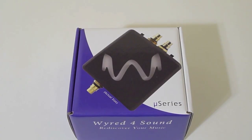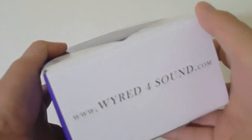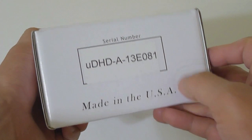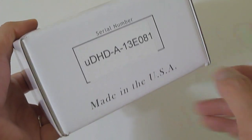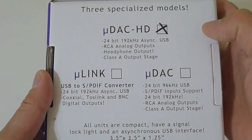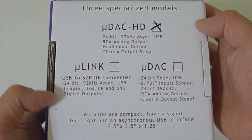Let's not waste any time — let's take a look at the new UDAC HD. Here's a closer look at the outer box. I'm going to take a tour around the packaging. Here we have the website where you can find more information about their products, the serial number, made in USA — so that's really good. You know it's a quality product and you're supporting the US economy. And on the back it shows you which model. I guess they use this box for different products.